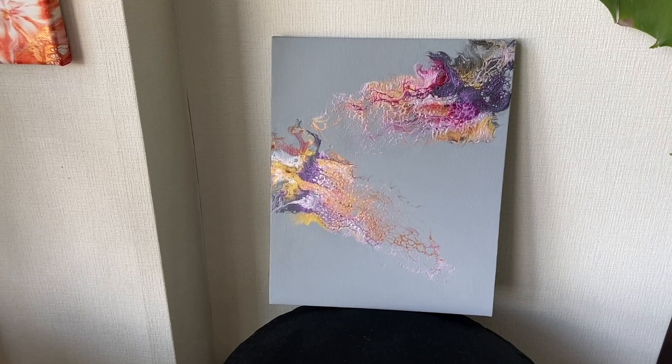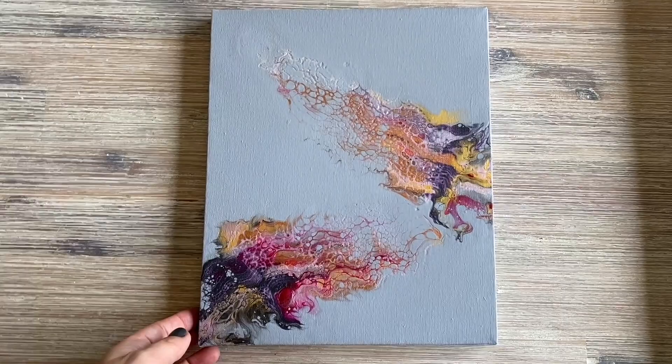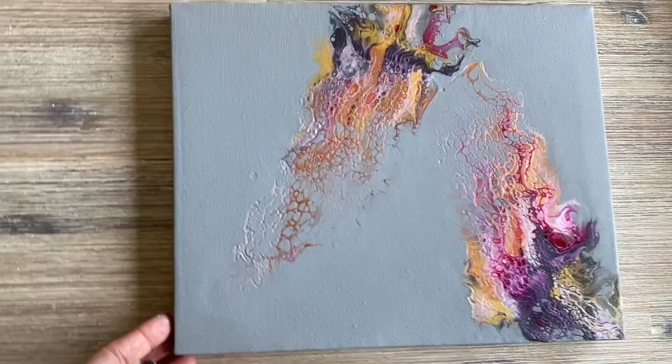The pearl violet comes out a lot stronger from this lighting. I'm just going to show you some different orientations. Let's have a look at it different ways. It does work landscape as well, I think, but my favorite is to have it upright and vertical.